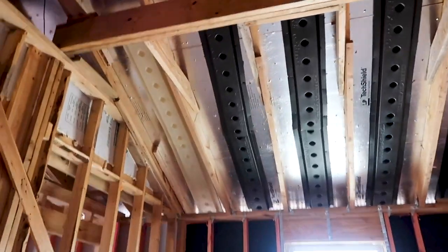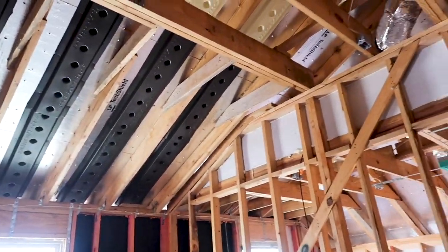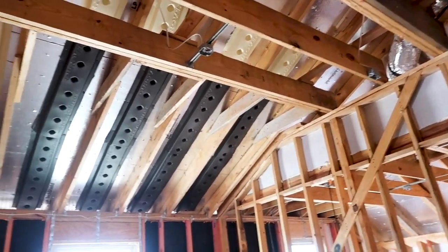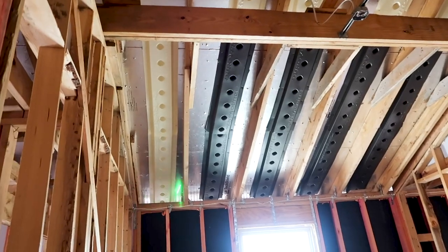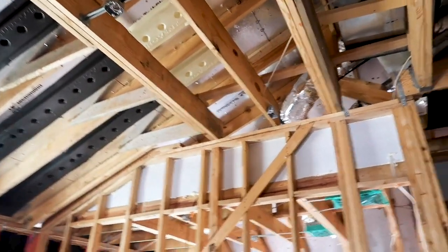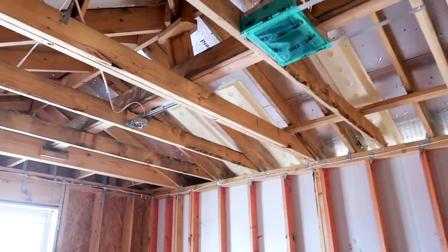Another really good thing I noticed about this build is they added a lot of baffles because of the high ceilings in this property. With all these baffles installed, that will really help the ventilation around the structure. You can see they are throughout the entire structure, which is really nice.